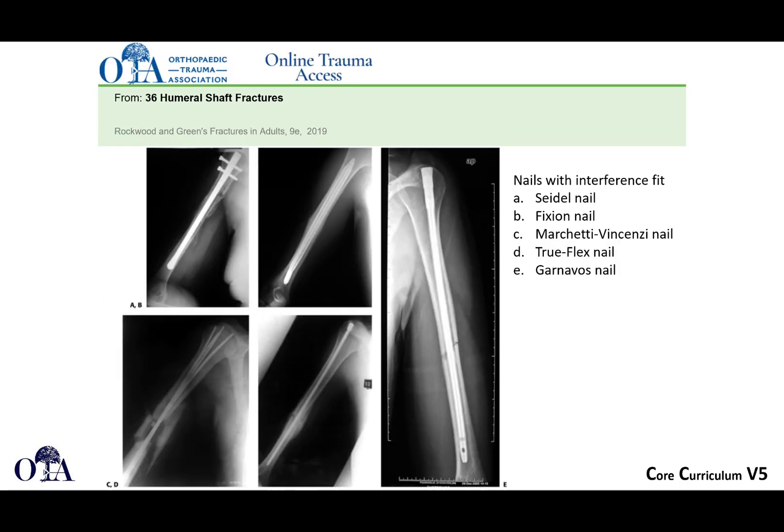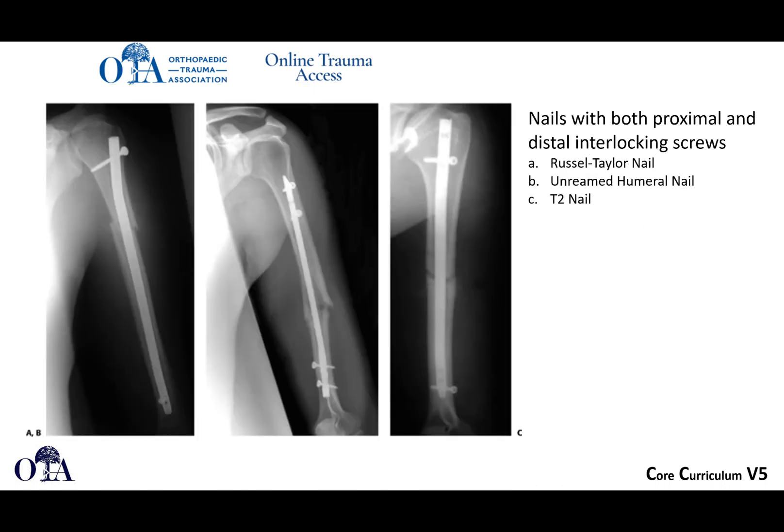This is from Rockwood and Green. If you go to OTA.org, you can get membership and have online trauma access, which gives you access to the textbook as well as lots of videos. Here you can see nails that have an interference fit, and there are other designs out there. Modern nails have interlocking screws both proximally and distally, and there are many examples of this.